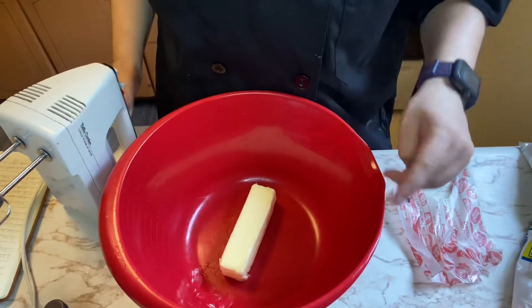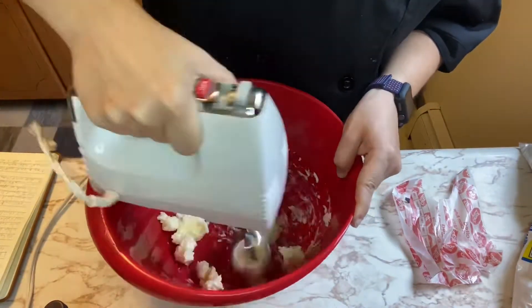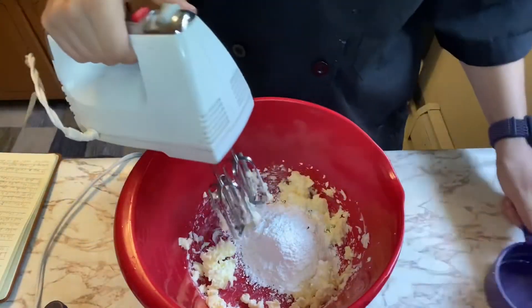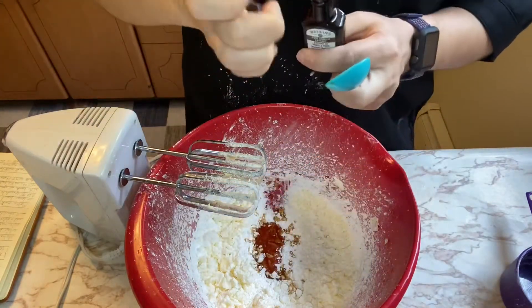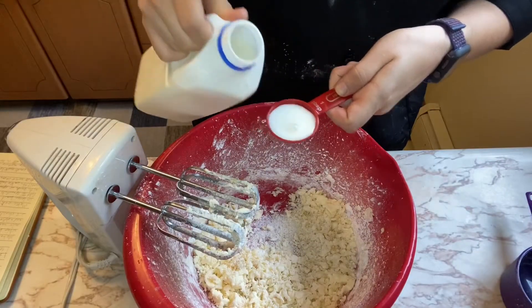First, we're gonna mix up this stick of butter, then add in a cup of powdered sugar, a teaspoon of vanilla extract, and a tablespoon of milk.